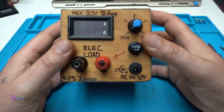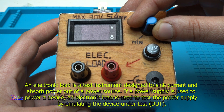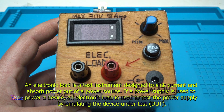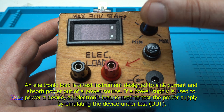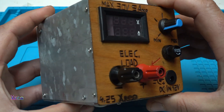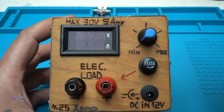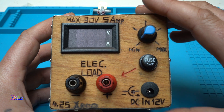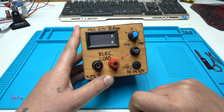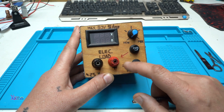Alright, what is an electronic load? An electronic load is a test instrument designed to sink current and absorb power out of a power source. If a power supply is used to power a device, an electronic load is used to test the power supply by emulating the device under test. So using this homemade electronic load I can test power supplies or power sources to see if they give enough power and work properly.